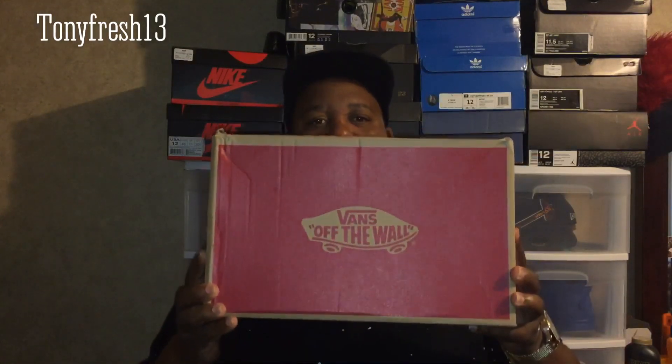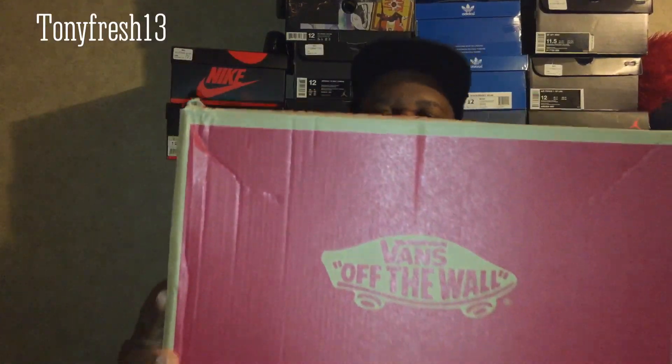What's up YouTube, it's your boy Tony Fresh back at you with another video. Today, long awaited anticipated video — my first pair of Vans, first official pair of Vans. Y'all saw me in the mall vlog where I went to the store, I looked at a few, didn't cop anything that day. I ended up going back and caught me a pair of Vans.